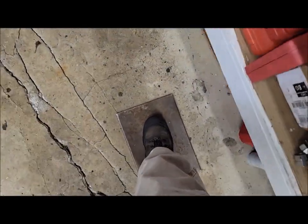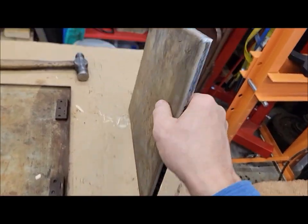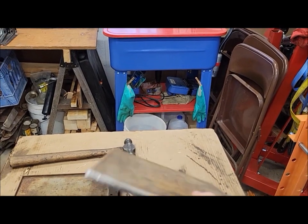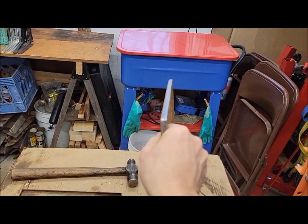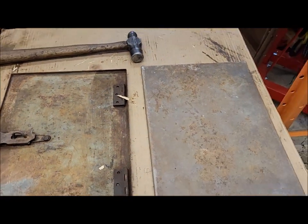I think I could probably step on it without doing any damage — yeah, look at that. I could stand on it without even bending it, so we're good. Good solid lid.